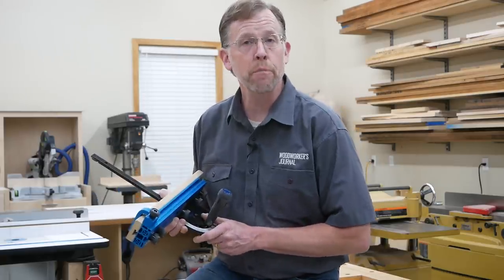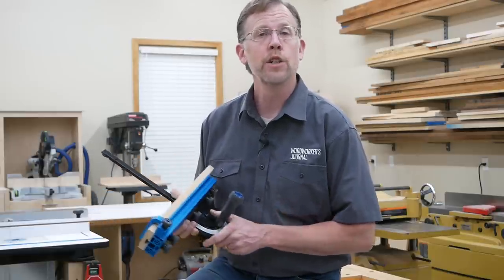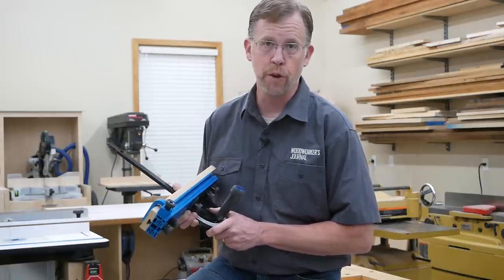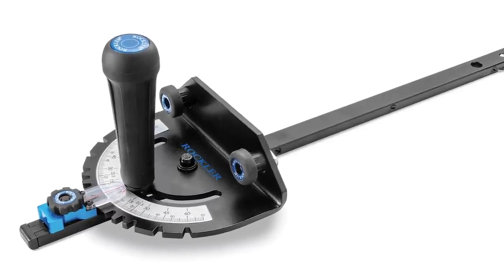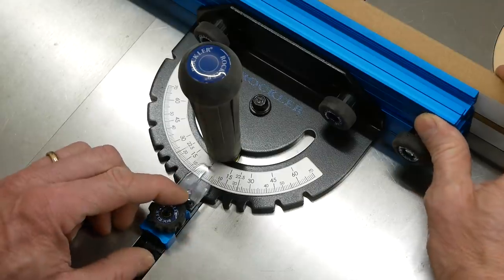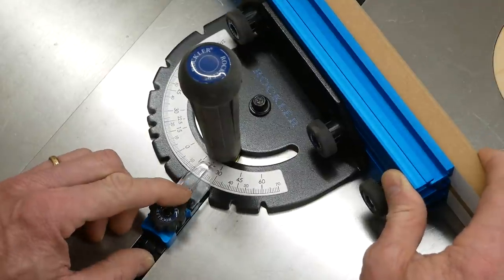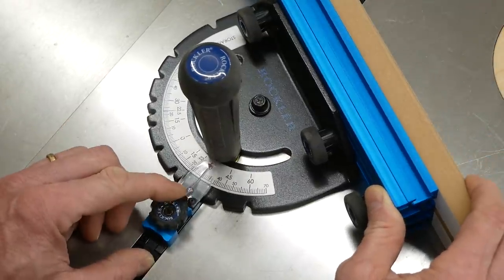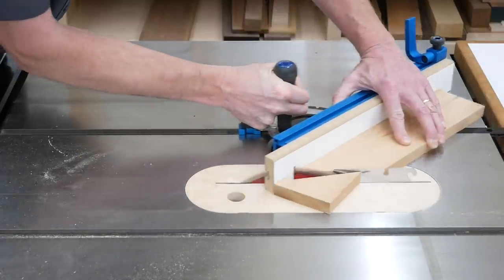Miter gauges typically have preset detents for common angles like 0, 15, 22.5, 30, and 45 degrees. Rockler's Precision Miter Gauge has all of those detents, plus detents for 60 degrees. Loosening this knob and pulling the spring-loaded stop back enables you to pivot and lock the gauge to all of its preset detents, and they engage securely so you can cut common miter angles with confidence.